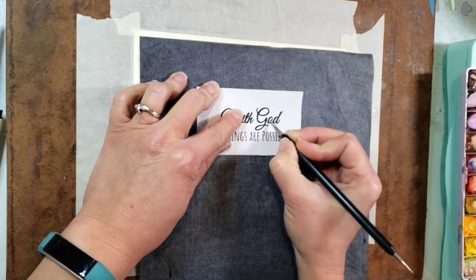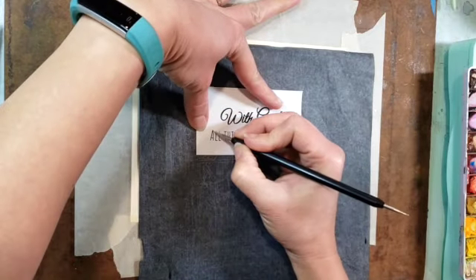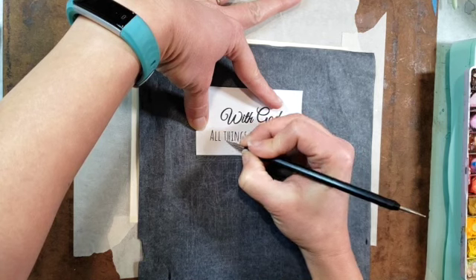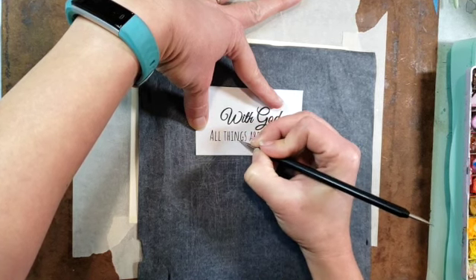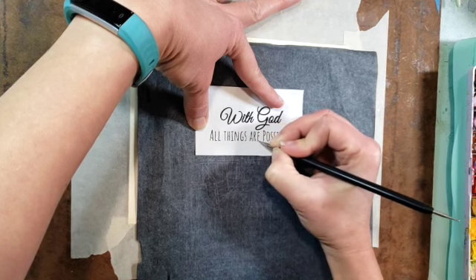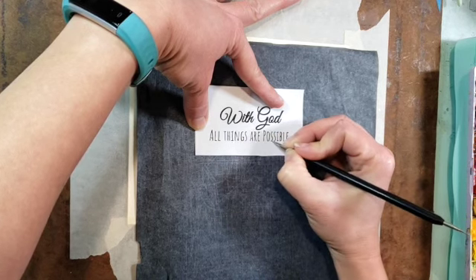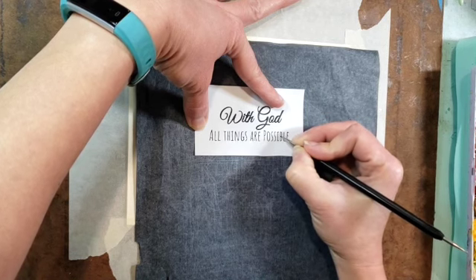The text that I put on my computer — I first typed out the words I wanted, and then the hardest part is probably picking the fonts. I wanted the top words to have a cursive font and the bottom words to be print. When I found two fonts I liked, I played around with the arrangement, centered them, and printed them off in the size I wanted.